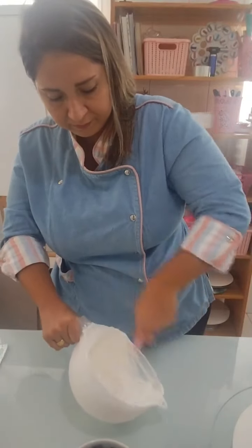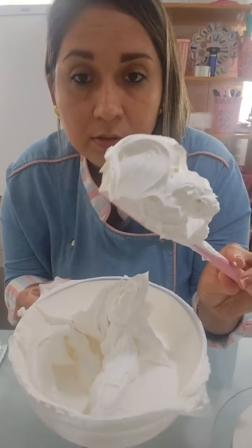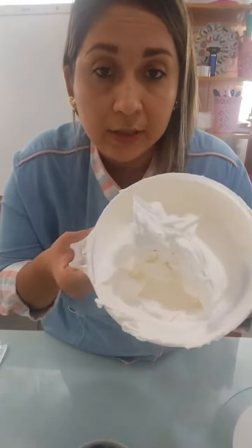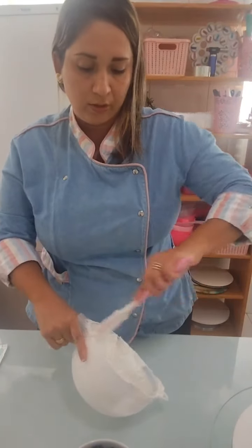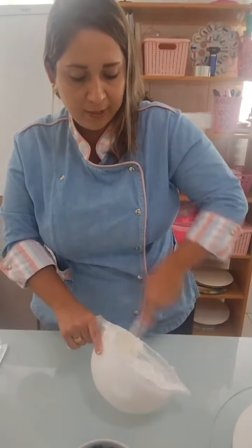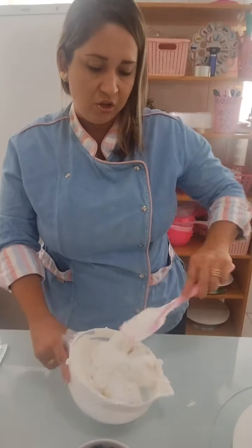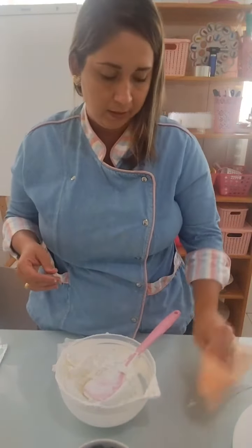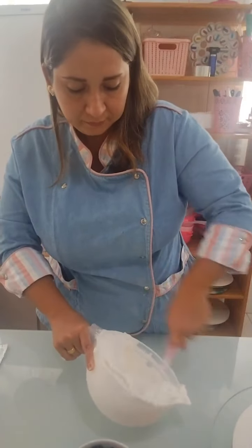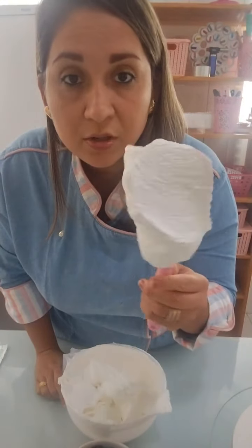A gente vai cobrir o bolo. Olha a diferença — tava bem poroso e já tá bem lisinho depois de bater com um pouco de leite condensado. Se for usar corante, tenha cuidado quando for colocar o leite condensado pra hidratar — bote aos pouquinhos. Vou dar só mais uma batidinha. Quando a gente vai cobrir, gosto de deixar mais fluido; já pra fazer bico, gosto de deixar um pouquinho mais firme porque vai esquentando e amolecendo.